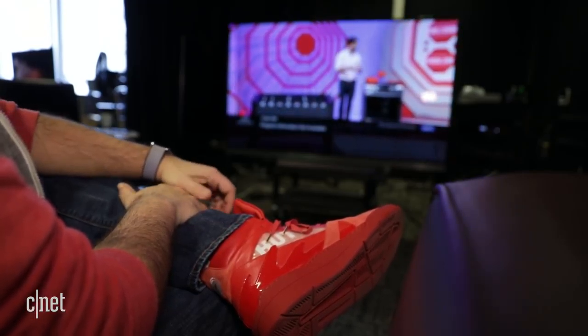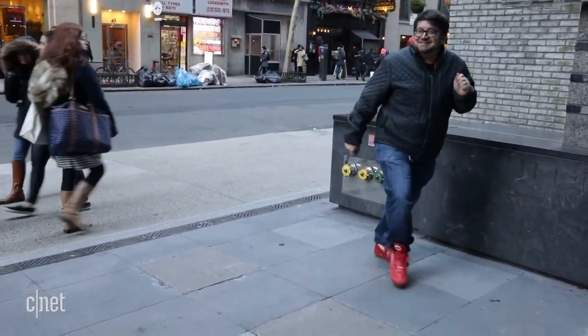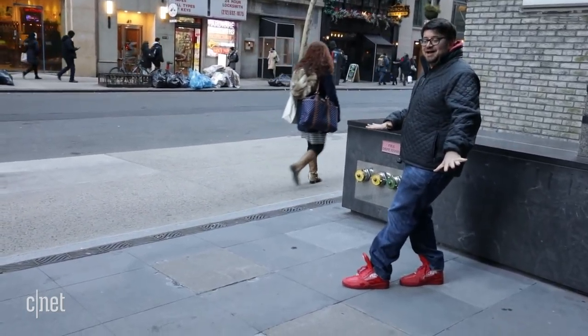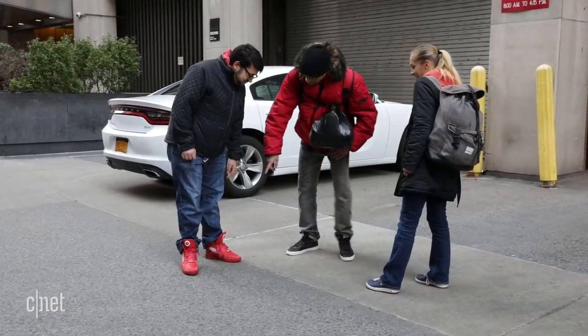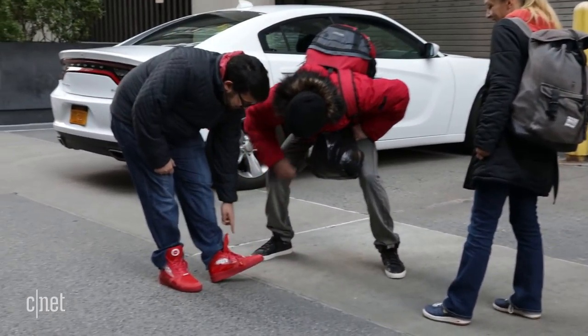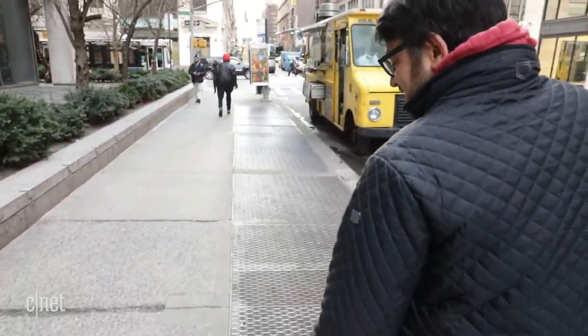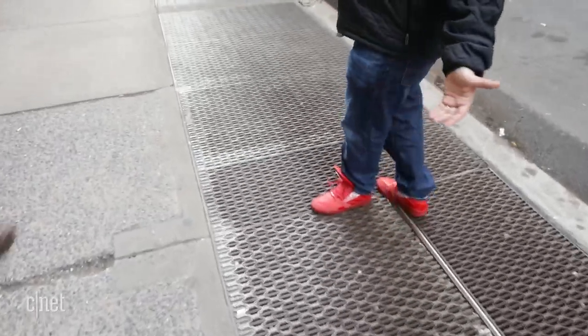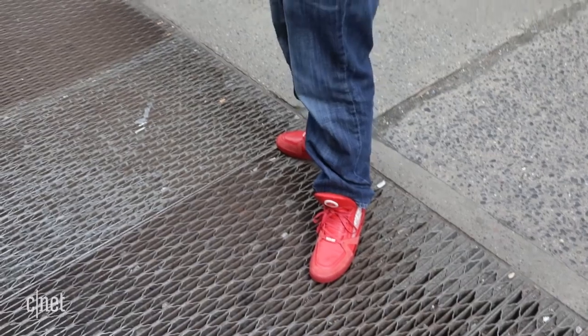Lo and behold. I'm getting more into it now. Some people love the look of the shoes. I felt a little less confident. It's a conversation starter — right now, they're easily the most interesting thing about me. So they have dominated my look at this point.